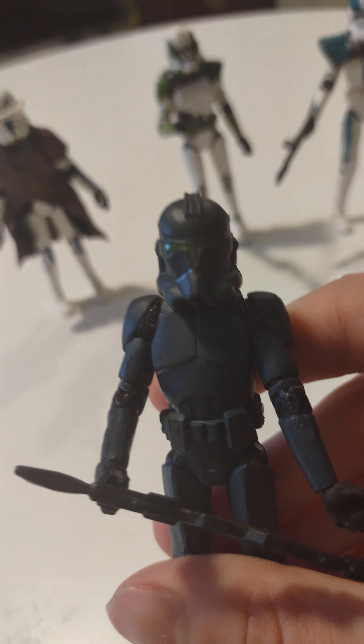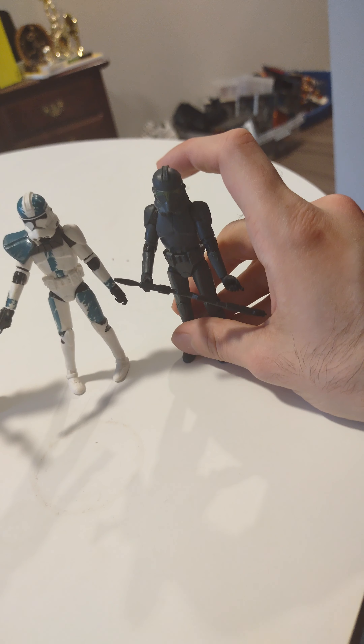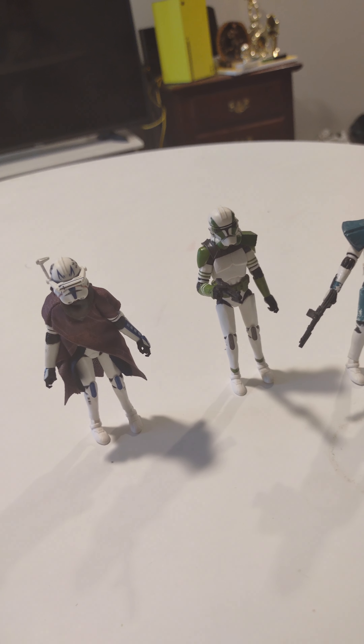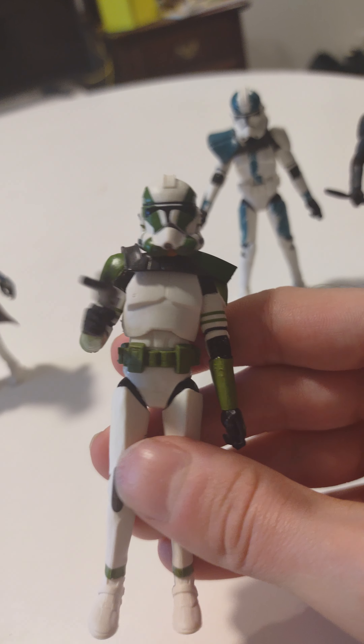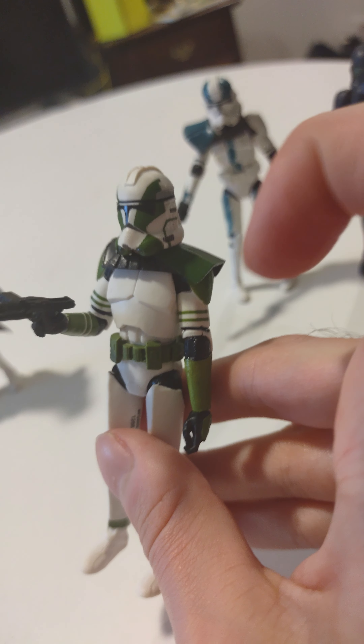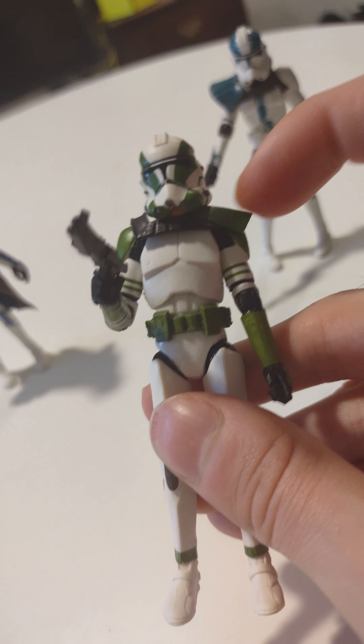So they gave me basically three captains and then they gave me him. He's really cool because he has a green visor right there - my favorite one in this set is probably him. Sorry Rex, but I think this guy looks cooler. I like the green, I like this green part right here. I always love getting the ones that have this.